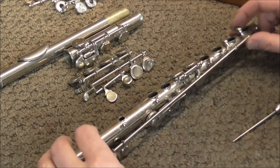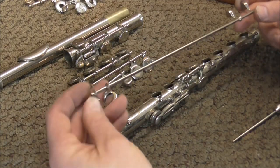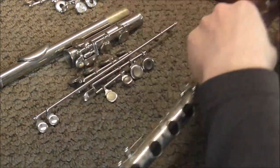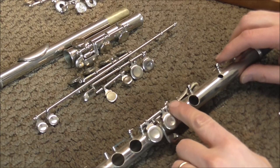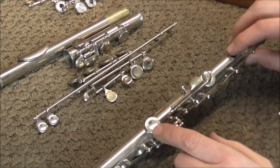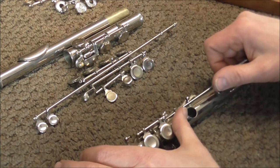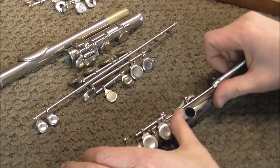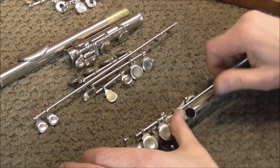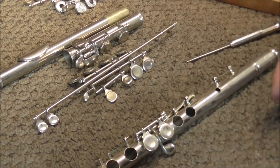There are springs that are in the way, so you have to make sure that you slide the keys under the springs so that you don't ruin the springs as you pull them off. Then turn the flute around and pull out the hinge rod that holds the double G key, and the hinge rod that holds the G sharp key. On some flutes these are on two different sets of posts; on others they are right on top of each other — but either way it works the same.